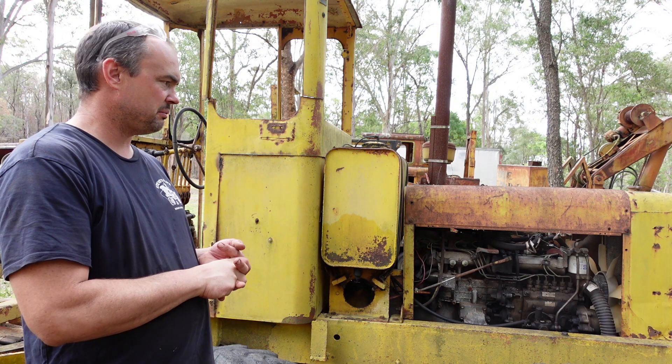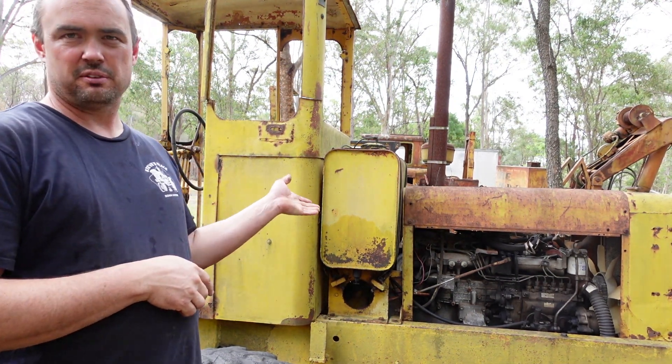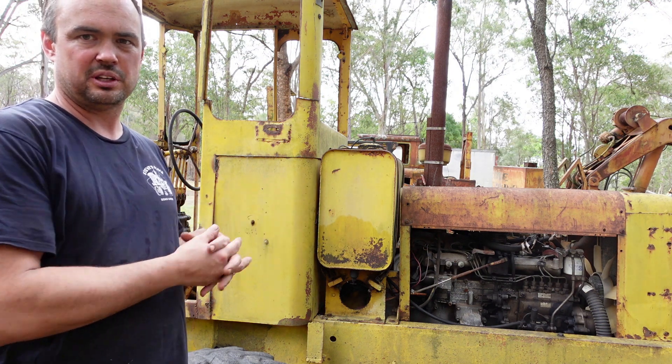Welcome back everyone. I'm Steve from Steve's Place Down Under. Today we're going to start up the 503 Galley and Grader. We're going to use it, which is starting to tidy the roads up before the wedding comes, so I thought I'd do a talk about the engine swap and everything in it.